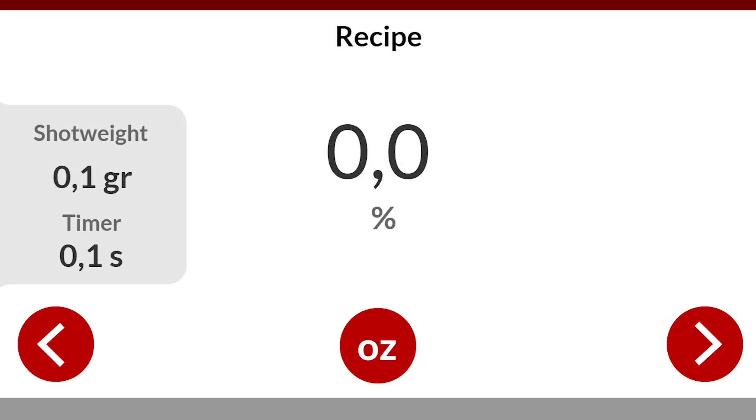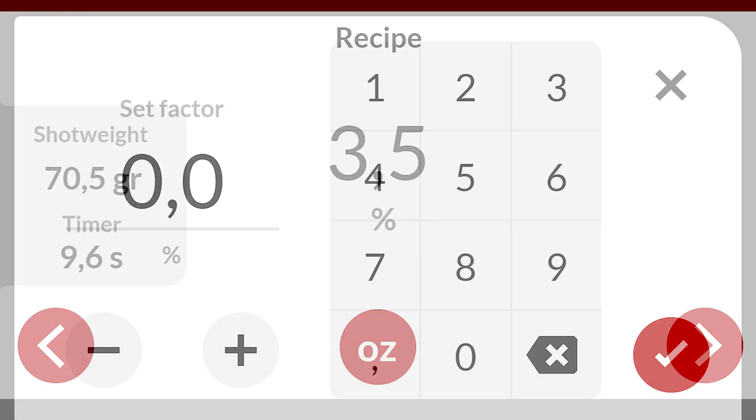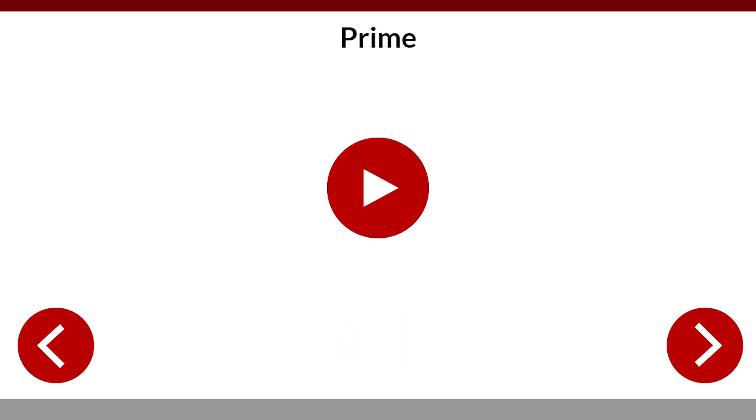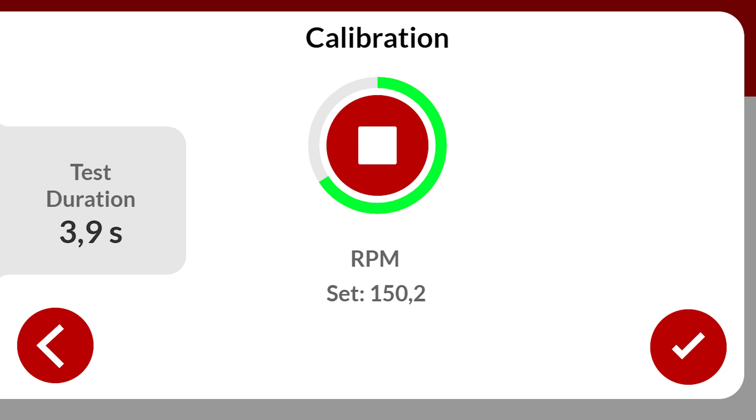Let's calibrate the recipe to dose conveniently on percentage rates. Enter all required parameters according to your production order, with the possibility to switch to ounces or grams. Select the shot weight, the dosing time, and the dosage percentage — all parameters are set. Let's prime the dosing tool. Select the button to stop the prime, change start RPM if required, and select the start button. There's a duration down timer with a green progress bar.